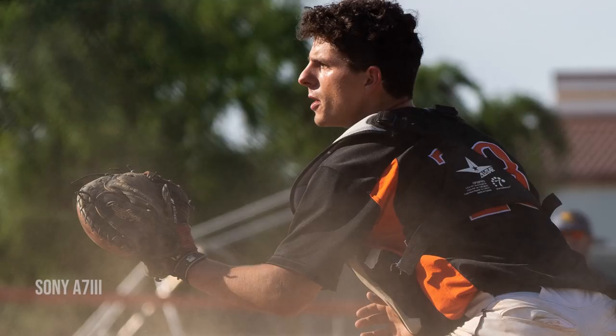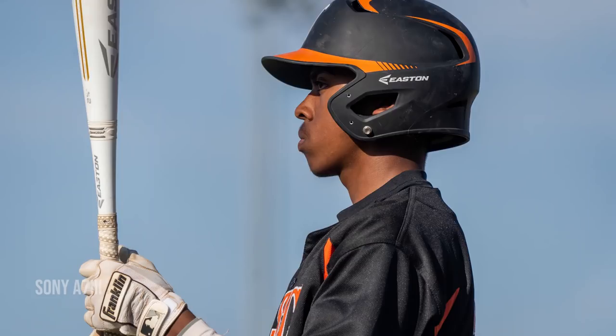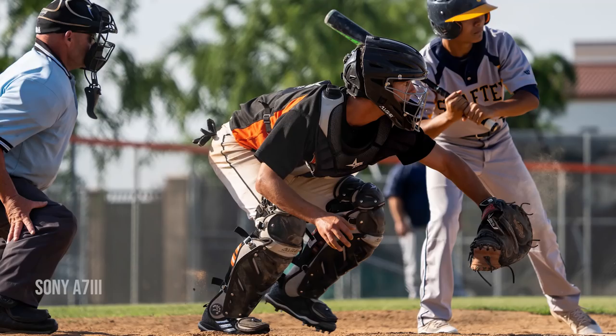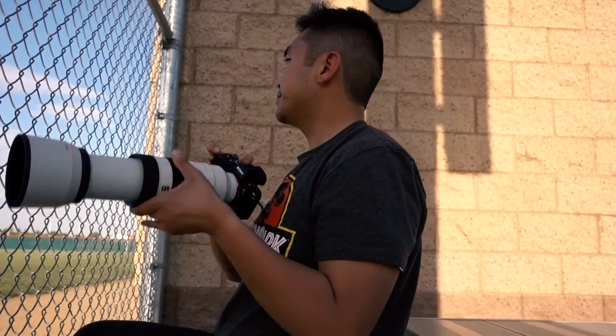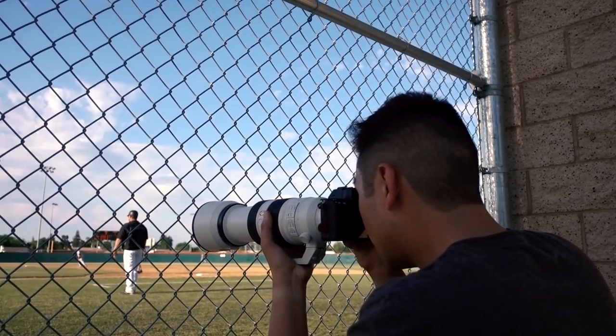So I just finished shooting — baseball game's almost over, there's probably another inning left. As far as just initial thoughts: the A7 III did a really great job, especially paired with the 100-400 G Master. I've said this before on our live shows — I would be very happy if I had the A7 III over the A9. I wouldn't find that I was unable to get the photos that I wanted if I had the A7 III over the A9.